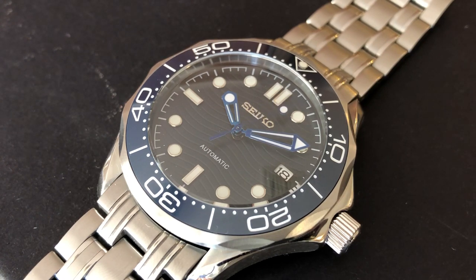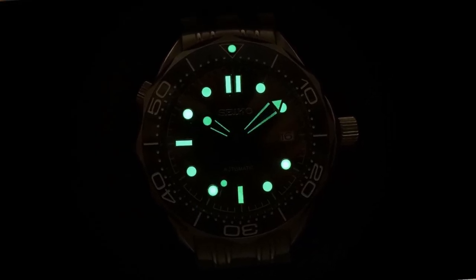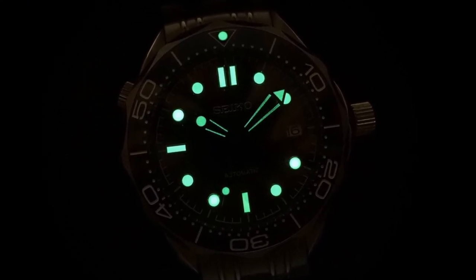The hands are partially skeletonized sword and lollipop-style hands, like the original, but they've chosen to blue them. That's an interesting choice — it does reduce the visibility of the overall hand somewhat, but it's got bright lume on it, so I don't mind it. A lollipop for the seconds. It's got lume on all the usual spots — all three hands, all 11 index positions, and the bezel pip. Here's the loom shot to see how it looks in the dark.